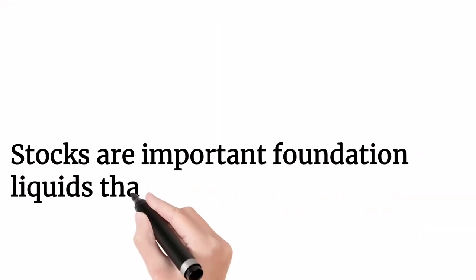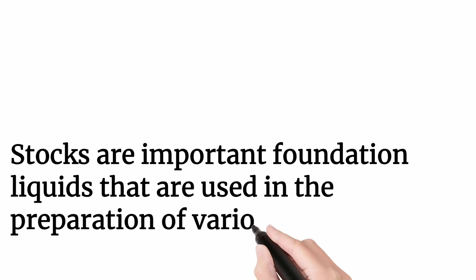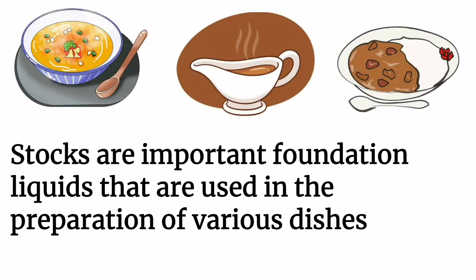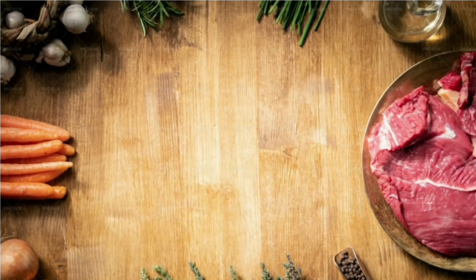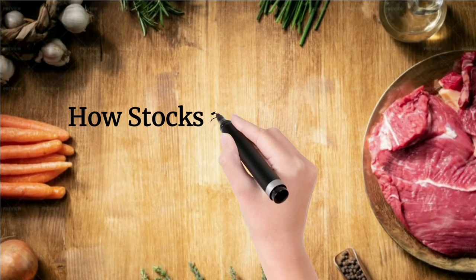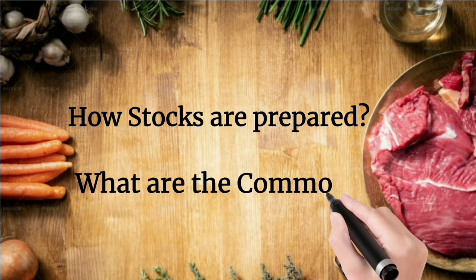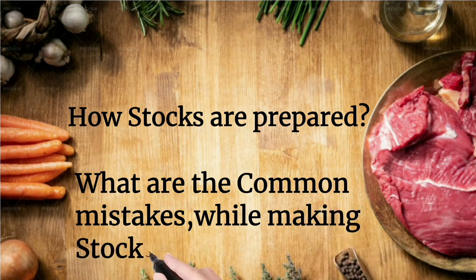Stocks are important foundation liquids that are used in the preparation of various dishes such as soups, sauces, gravies, stews, curries, and braising dishes. In this video we are going to see how stocks are prepared and what are the common mistakes we make while making stocks. It's going to be very interesting, so kindly watch the video till the end.